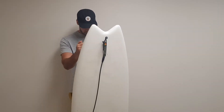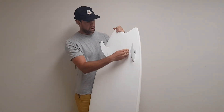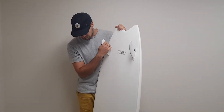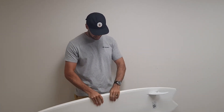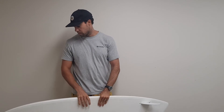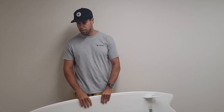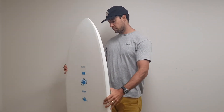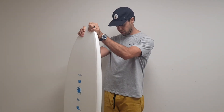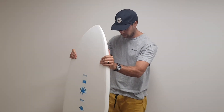My favorite feature of this board is the concave on the bottom. I don't know whether it's a placebo effect, but it's just so cool that it's got a concave — you can tell the difference between this and some of the other soft tops. It's also cool that it's white, so you don't look too crazy going down the beach with wild colors. It's kind of a sleeper, and you're still having a lot of fun.